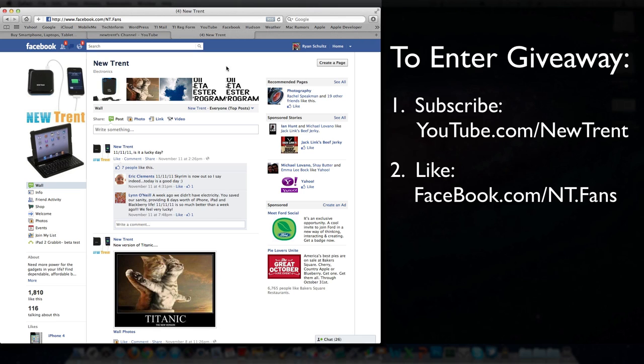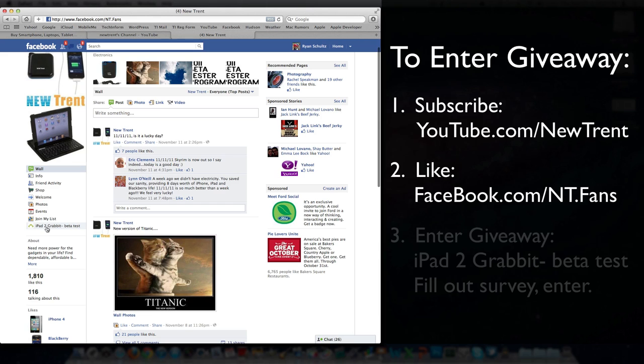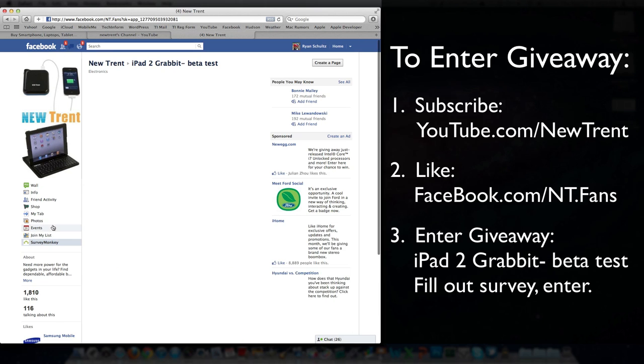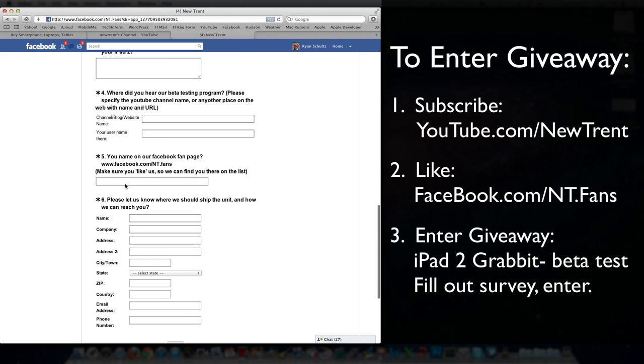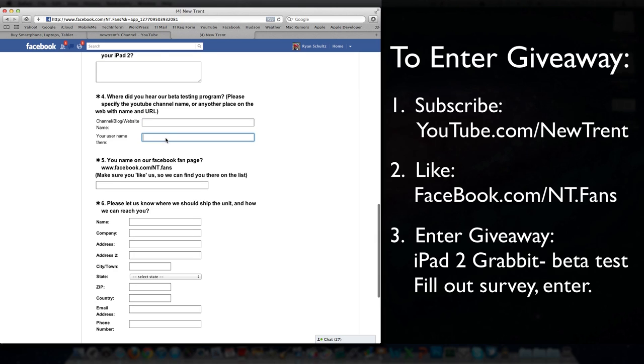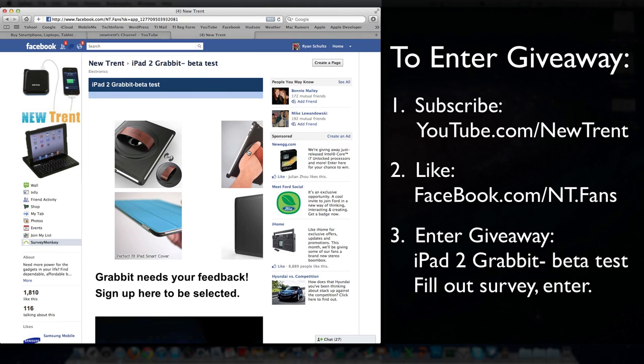To actually enter the giveaway, over on the left you see wall, info, friend activity — it's the last one there: iPad2Grabbit-beta test. Click on that. Now you've got a form — a little survey you need to fill out. Put your information in down below. Make sure that you tell them step number four and five — these are pretty important. You need to tell them that I'm the one who sent you, so they'll know who to pick for this particular giveaway, and your username. Just take a couple minutes to fill that out, click next, and finish completing the survey.